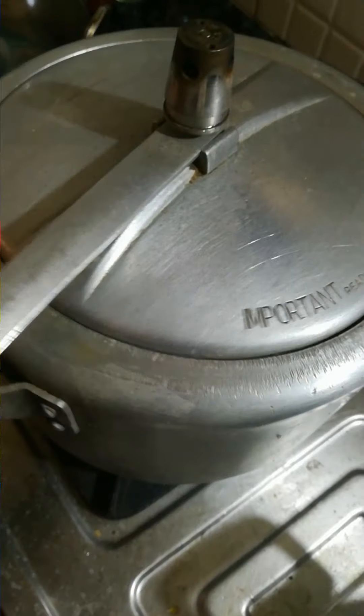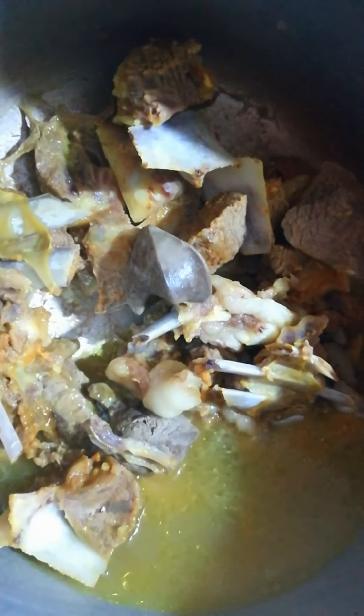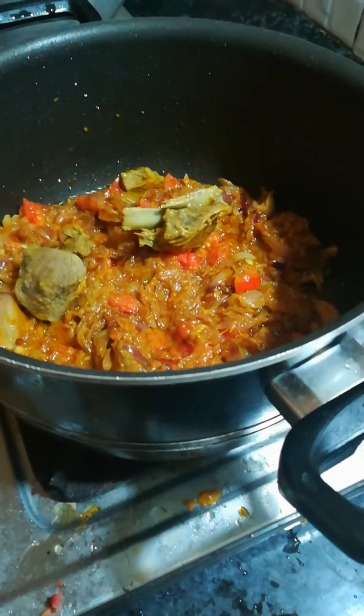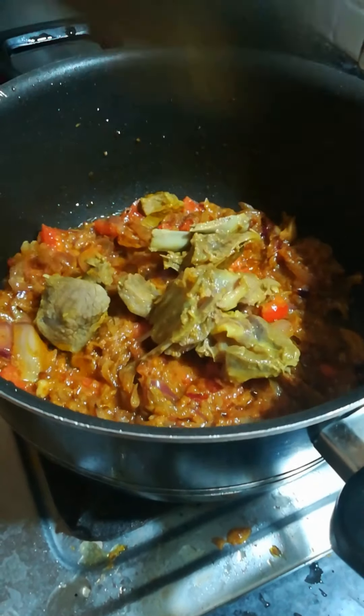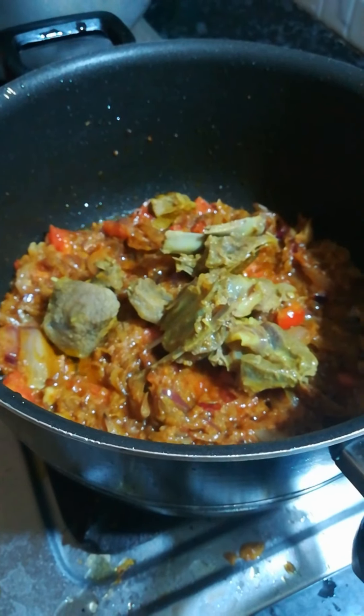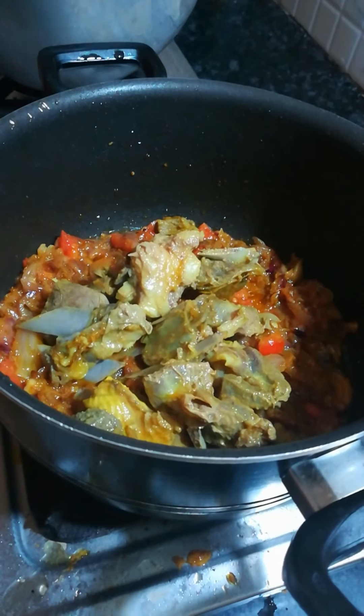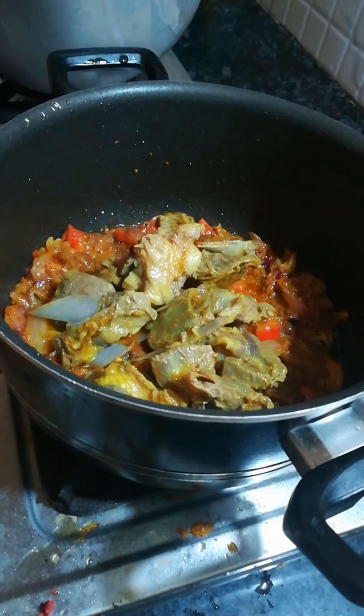Now add roughly chopped tomatoes and stir them well. Once the raw smell of all the spices is gone, add the cooked mutton to it. This process of cooking mutton can be a little time consuming, but the end result is totally worth it.